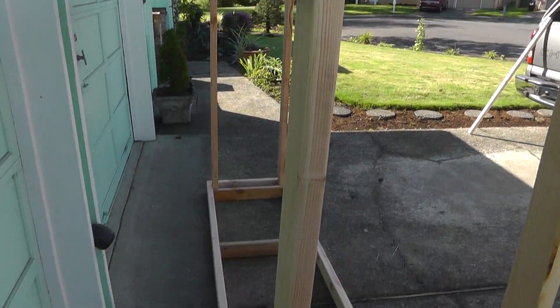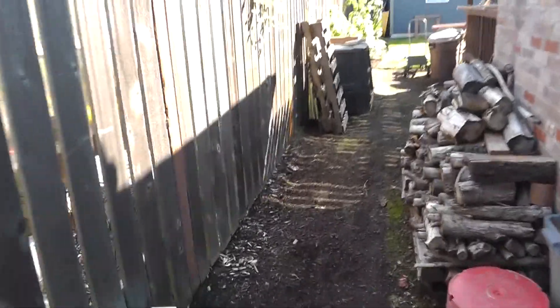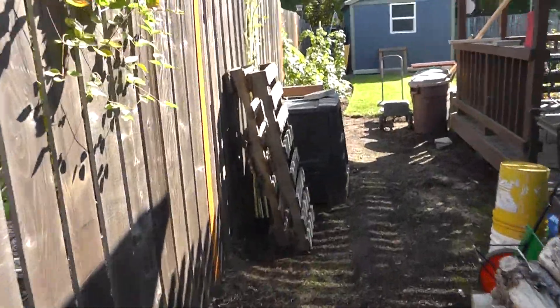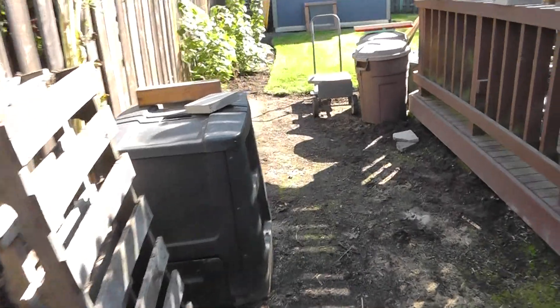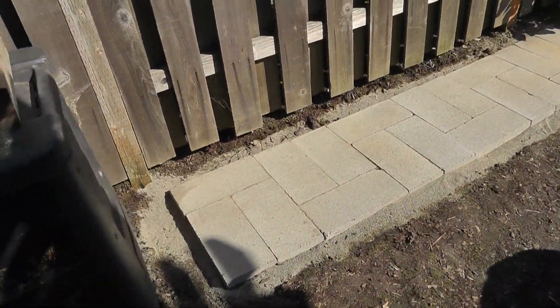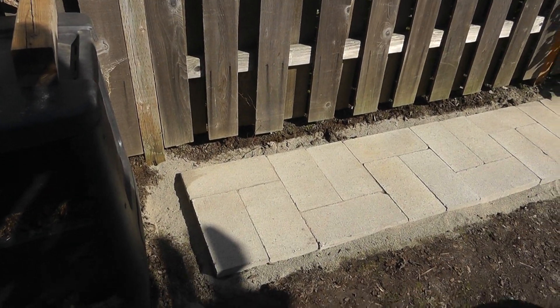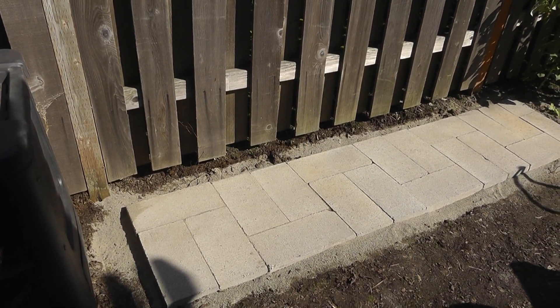I'm surrounding it with cedar fence boards. I'll show you where I'm going to put it - it's going to be right close to the family room where the fireplace is. I decided to put it on pavers because I really didn't want to have it sitting in the mud.